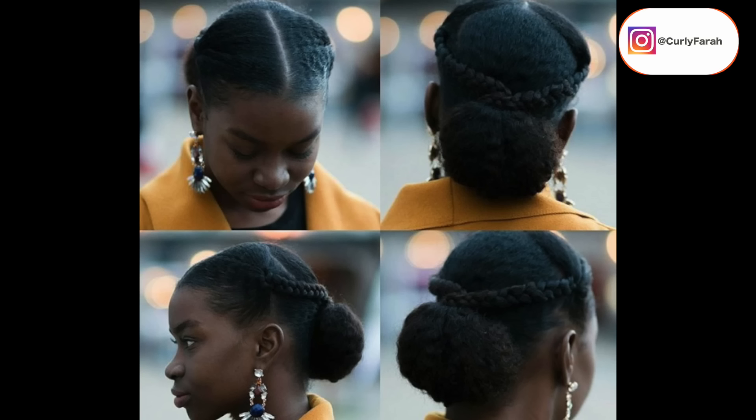So this is style number two. I wasn't really able to find a lot of information on how this hairstyle was done, but I'm going to assume that these are two braids in the front section of the hair and then they are crossed over with a low bun tucked in. I really like it — it inspires me. It's so simple but at the same time it gives an elegant look. Let's get straight on to it.